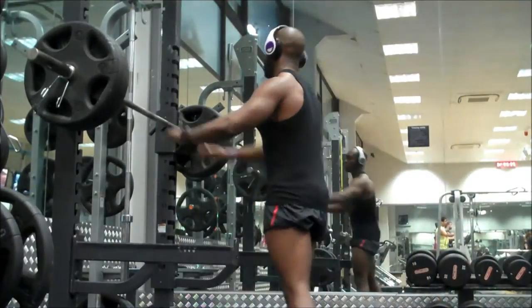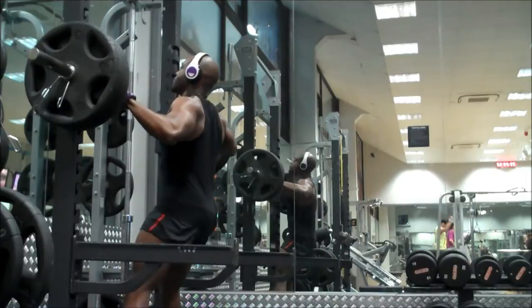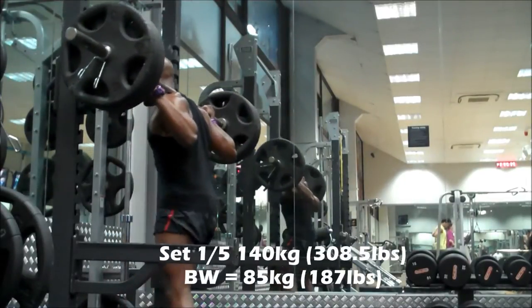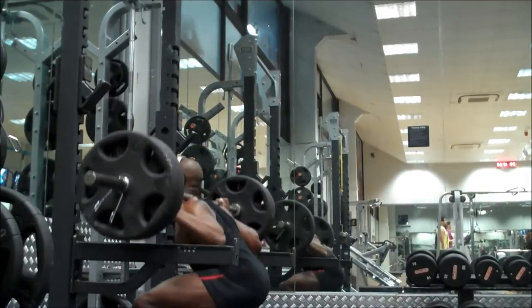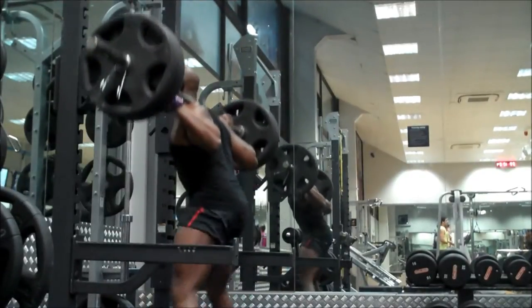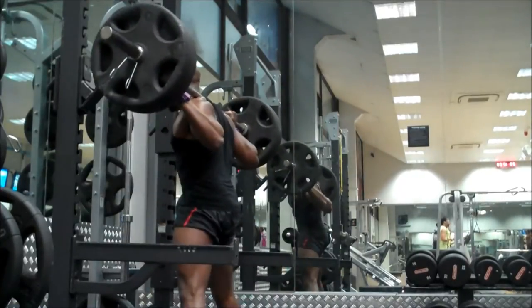What's up ladies and gentlemen, boys and girls all around the world, this is Zuby and I would like to welcome you back to GHOGH Fitness on Planet Zuby. Thank you for tuning in. Today's workout is my first filmed one of the new year — we are now in 2014 — and it is time to make some serious gains in the muscle department, strength department, and the ripness department.